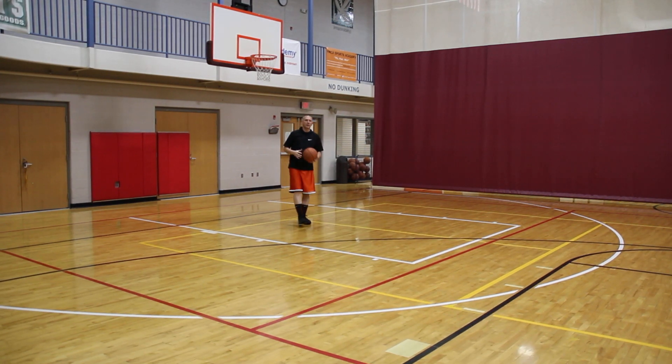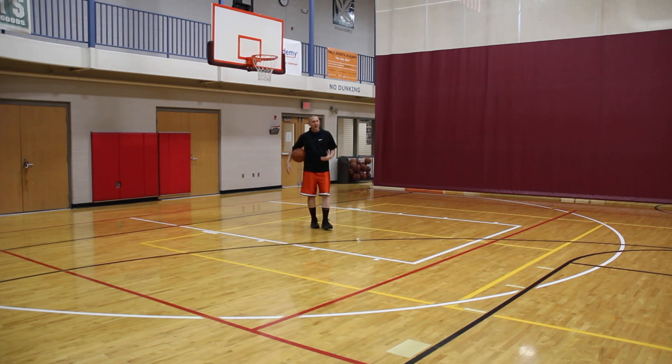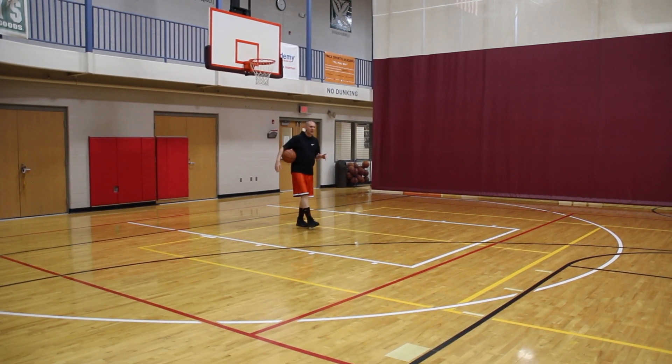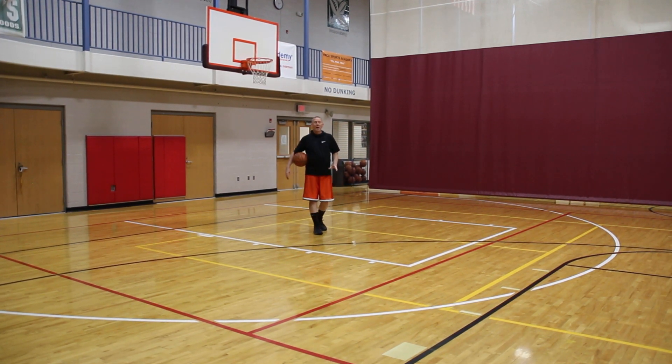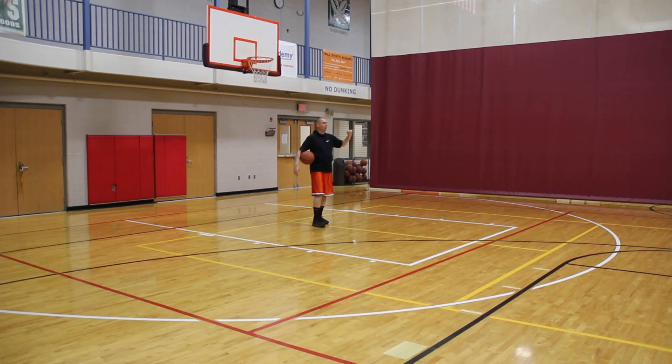Hey, the basketball shooting coach, Coach Troy here. On this particular shooting drill, I'm going to be using a bounce back. My bounce back is 6x6 — you can get a little smaller version made by Skills — but the emphasis of this drill is to work on a fast break jump shot. However, we're working on outletting the ball, so we're going to let the bounce back work as our outlet.